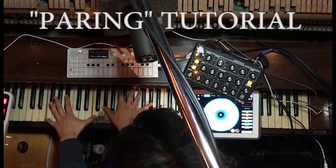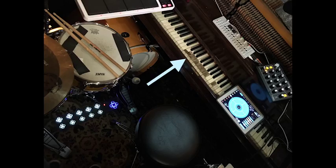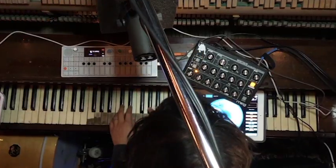This is my tutorial for the making of Pairing. I sampled the piano in two ways, and those are the cornerstones of this piece. Here's the first way: I chopped up this four-measure phrase in Ableton Live.